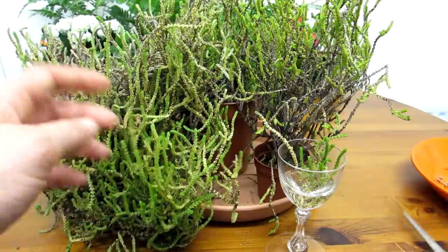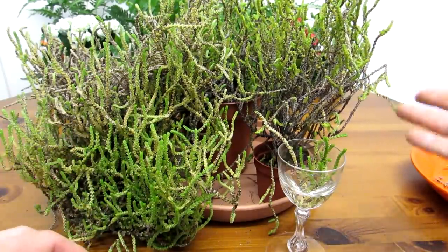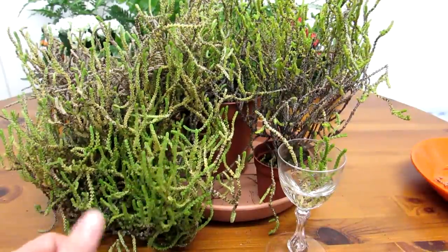So every time I have to give this big guy a trim — and this is actually a little cutting from this big fella, which needs trimming as well — every time I need to give it a trim I just put it in some water and it roots very, very easily. It's so easy to propagate.